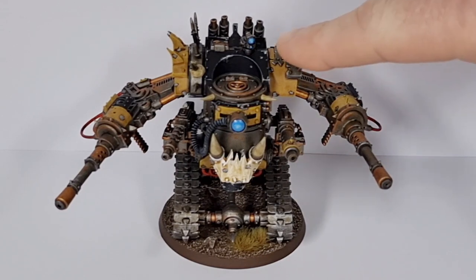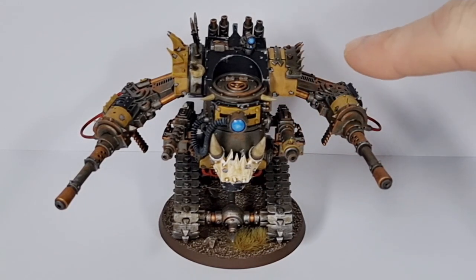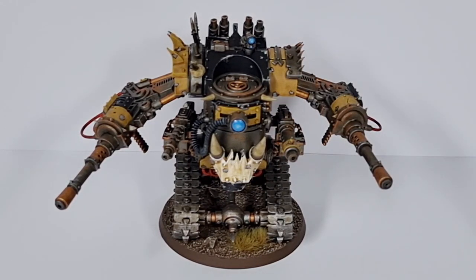I always do a little gloss varnish over lenses and things like that, because it just gives them that nice shiny, glassy look. I love that little attention to detail. But with the matte varnish, I had a bit of a disaster with this miniature actually.